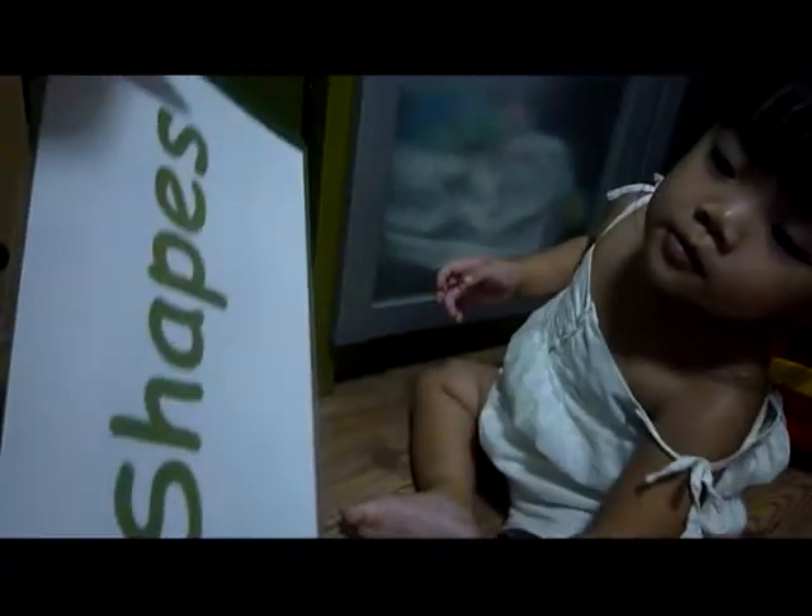What is this? What is this? These are all shapes.